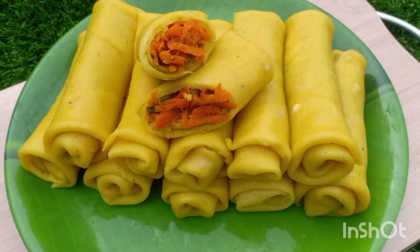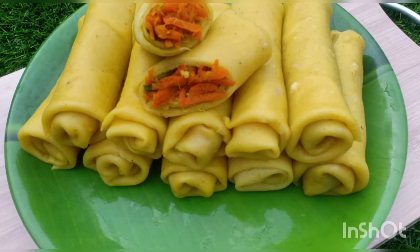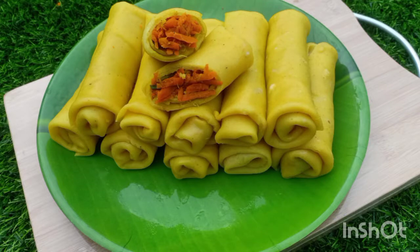Hi dear friends, welcome to this video. I am coming here with a Kittilan variety snack — yellow chicken roll.